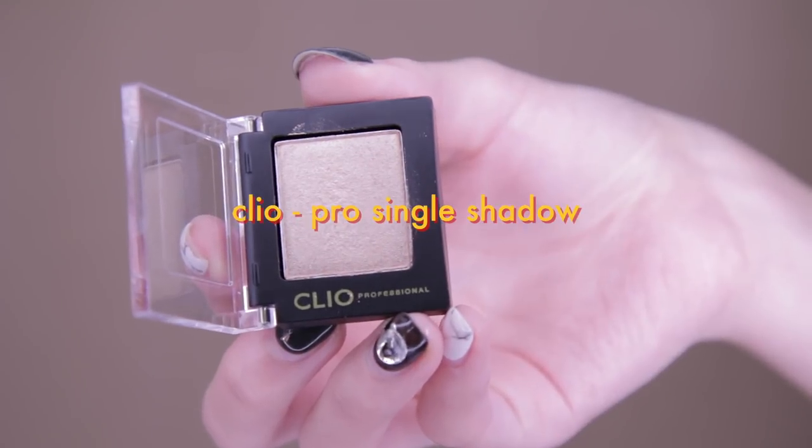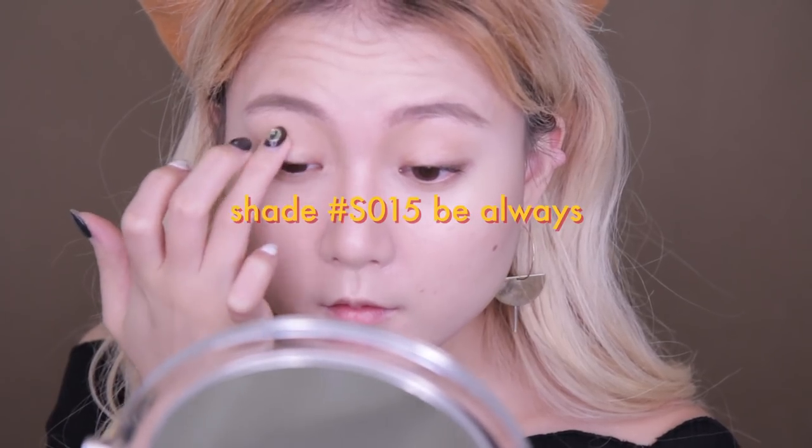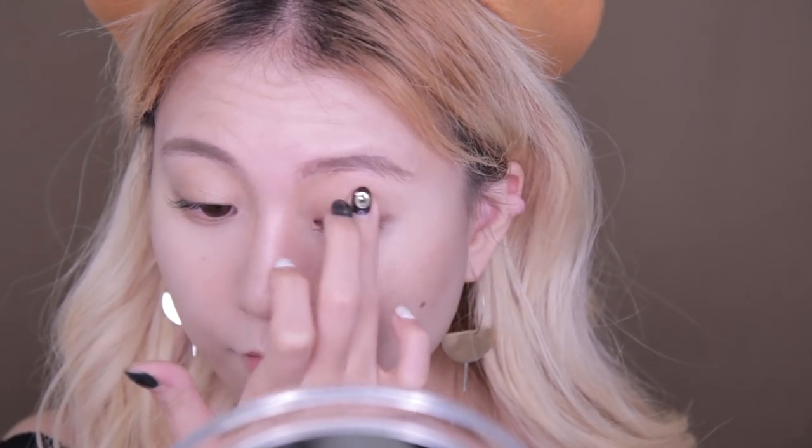For the eye makeup, first I'm using Clio's S15B Always Color all over my eyelid using my fingertips. It has this shimmery sandstone color that works great as a base color.